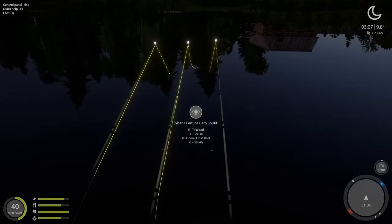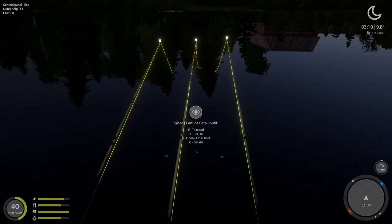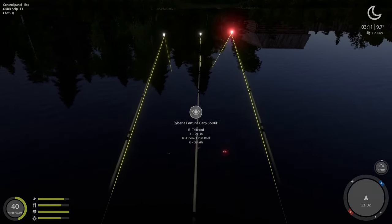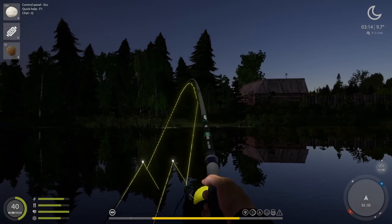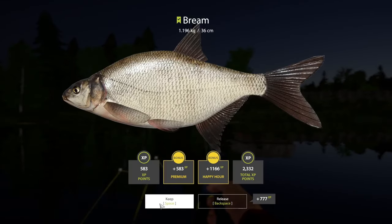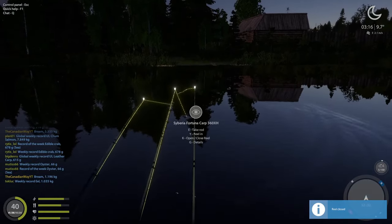Are these lines nibbling or are they just stuck like that? Let's reel in a little bit. Yeah, there we go — there's one on line three. Oh, and line one too — 1.1 kilogram bream. Perfect.